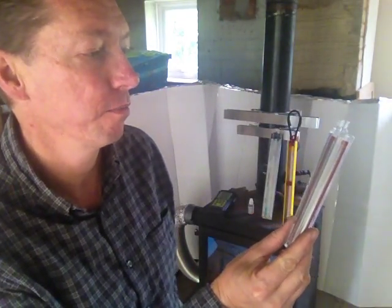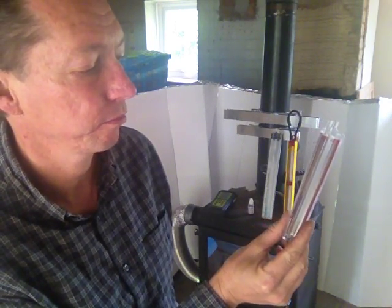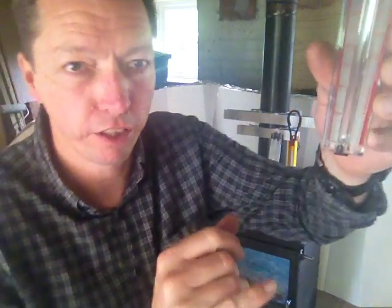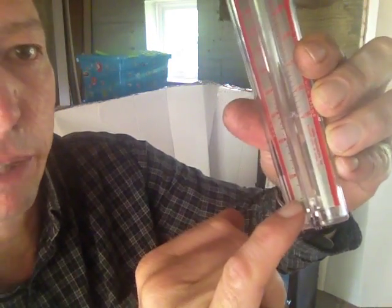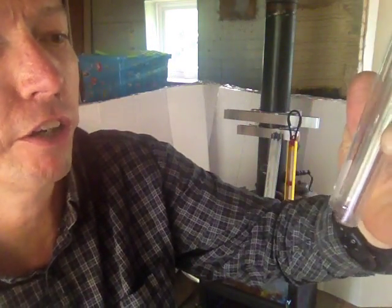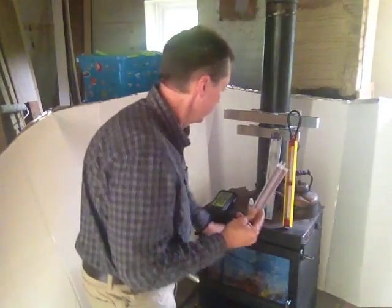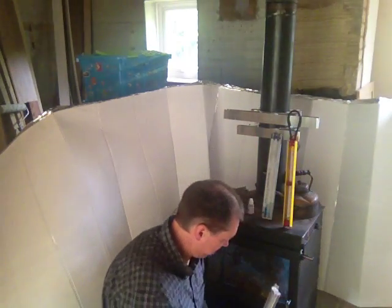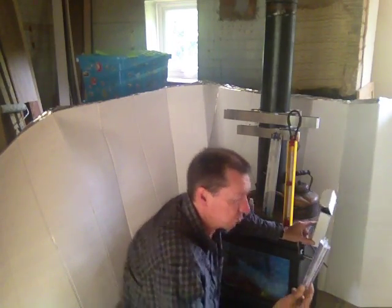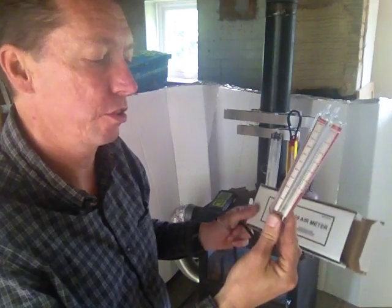This is an air manometer. It'll measure small enough values. Inside there — I don't know if you can see — there's a little bead. It looks like a little piece of polystyrene, and that is enough.